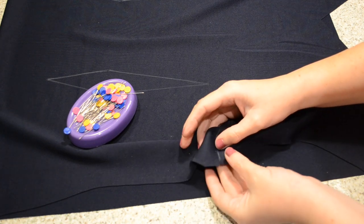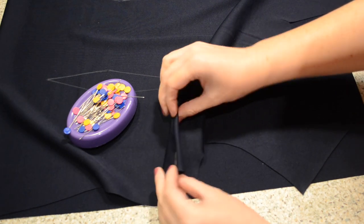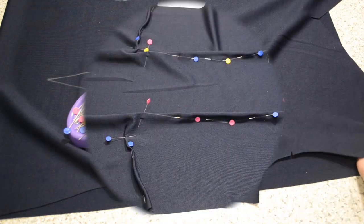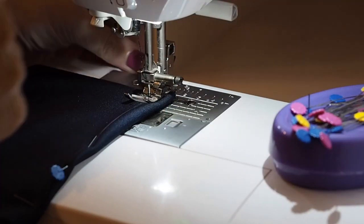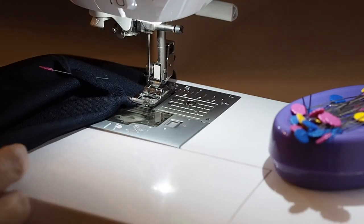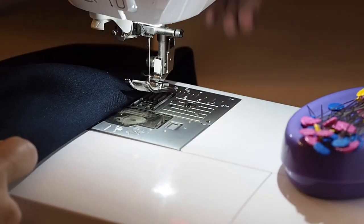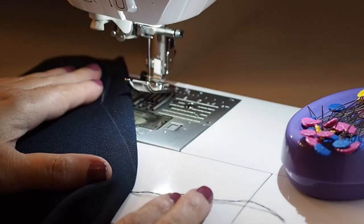Ready to pin. For the bust darts, I'm just lining up my notches, popping a pin through the top chalk line, out through the bottom, and back up through again. And I'll pin the waist darts in exactly the same way as I did the back. Ready to sew — starting with the bust darts, backstitching and following my chalk lines, pulling my threads to finish. For the waist darts, leaving a tail at the top and bottom, curving my stitches at the centre. I'll tie off my threads and press those darts. And this is the result.